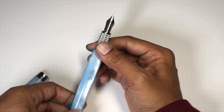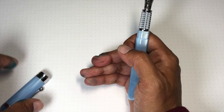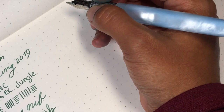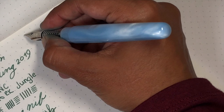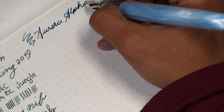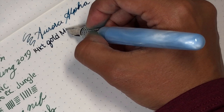It is a medium nib. I know this because on the bottom of the feed there's an M — and you can see it is an ebonite feed. Aurora's doing some good stuff — they're doing the ebonite feeds, I really like that. So we're going to do writing. Here we have the Aurora Alpha. This is a 14 carat gold wet medium nib, as it turns out, because you can see the wetness.